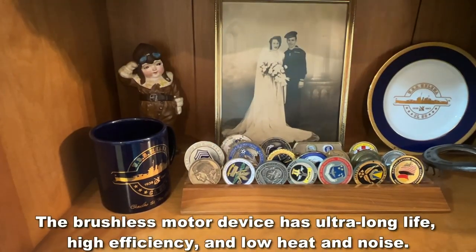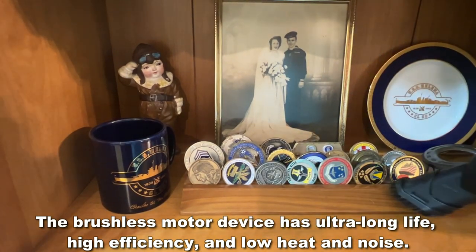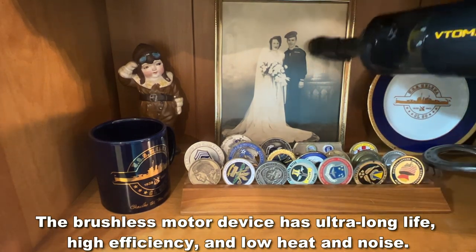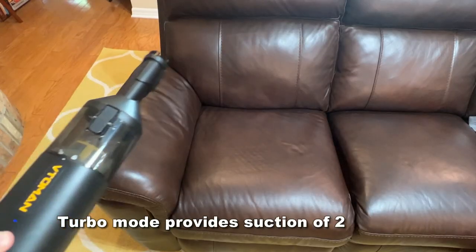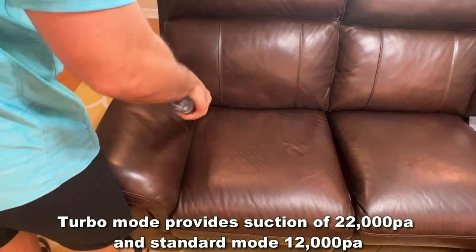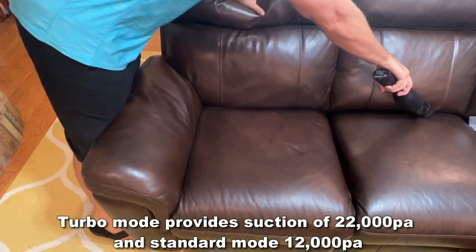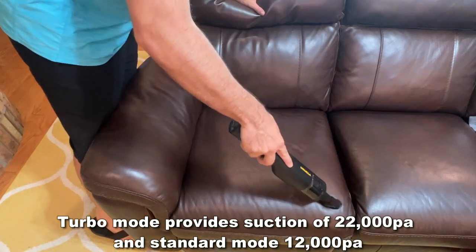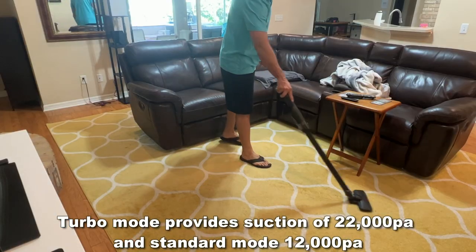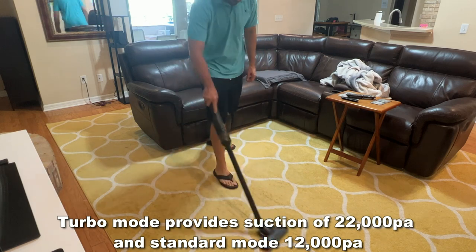Now let me show you some of the vacuuming functions. That brushless motor is going to allow the battery to last longer than brushed motors. The 22,000 kPa is about five times more powerful than your average car vacuum — in fact, it's seven times more powerful than my robot vacuum in the house. The power and suction on this is absolutely stellar. This is a fantastic product that you're absolutely going to love.